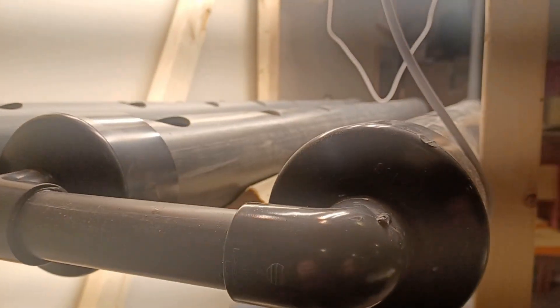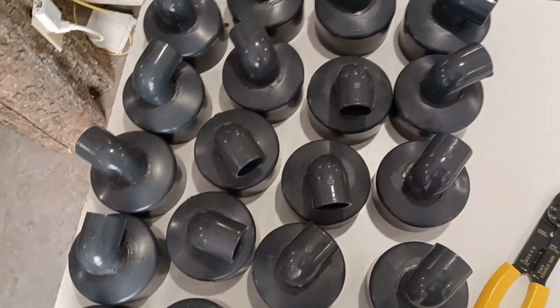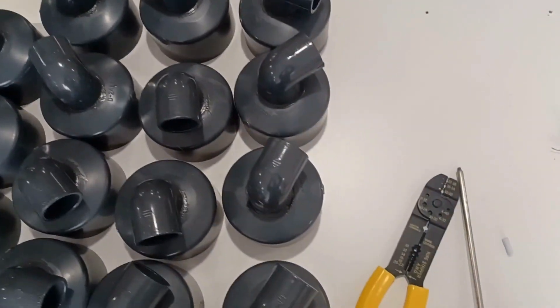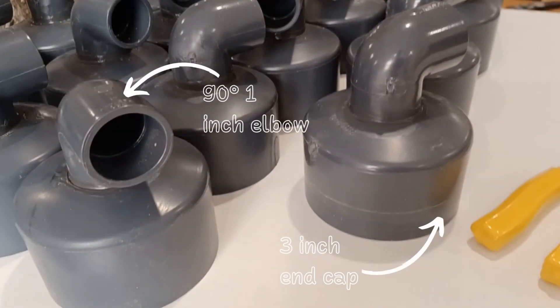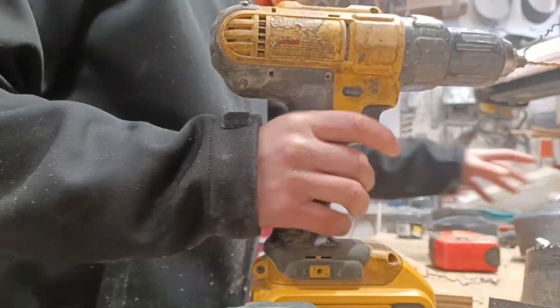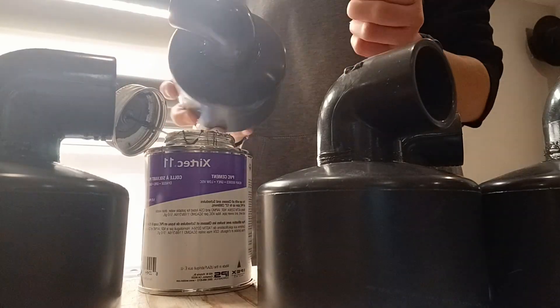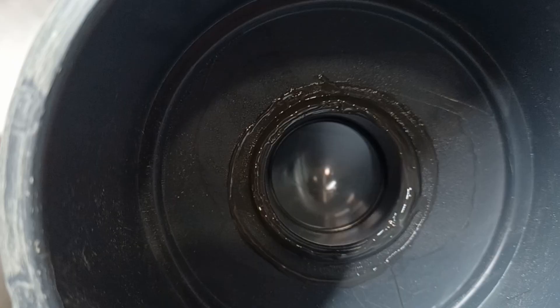The next step was the end caps. I glued a three-inch end cap onto the end of every single pipe, but to allow water to circulate throughout the system, I put a 90-degree one-inch elbow in the middle of each of these end caps. I drilled one-inch diameter holes in the middle of each end cap and then glued the 90-degree elbow into each cap. In total, I was left with 24 of these end cap 90-degree elbow joints.